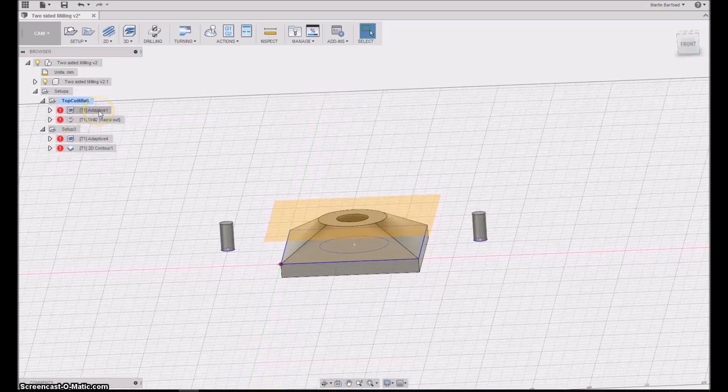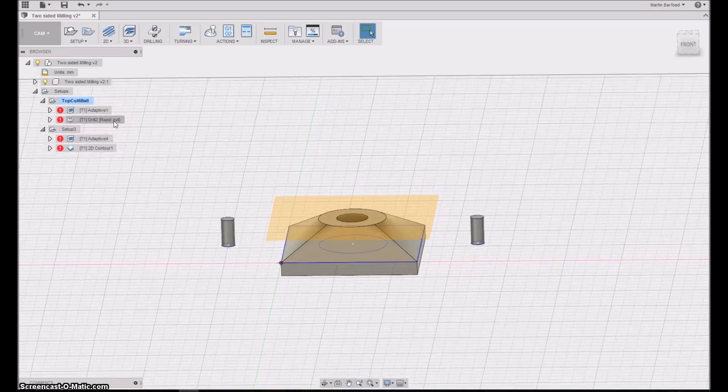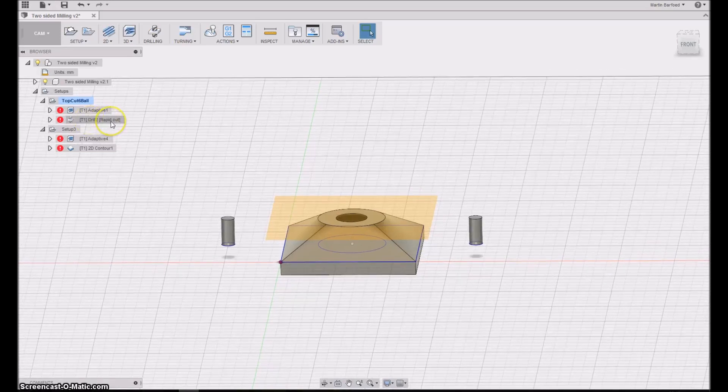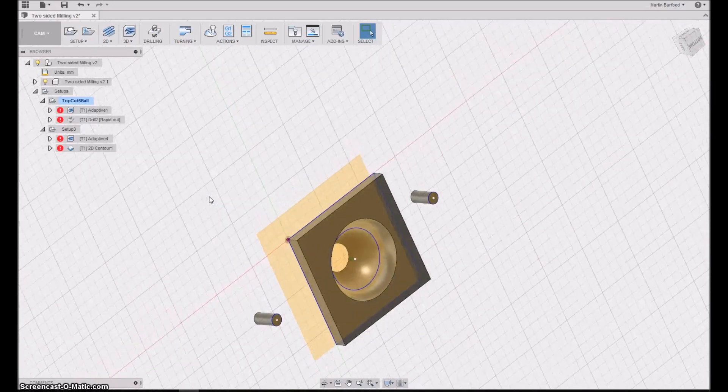I start with an adaptive clearing and also have a drilling operation, which I'll output as a separate g-code. I'll use the drilling first to drill the holes in the spoil board, and then drill the same two holes in the stock. After the adaptive clearing is done, I can take it off the spoil board, turn it around, mount the two dowels into the spoil board and stock, then mount it upside down and do the milling from the other side.